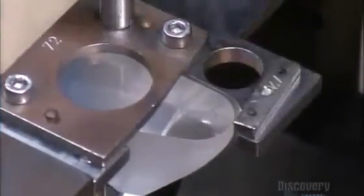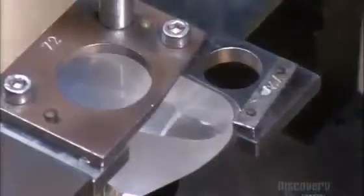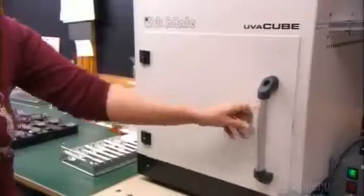To make each prism, they glue two pieces of glass together at 90 degrees. This special machine ensures the angle is precise. A shot of UV light dries the glue. The first piece of glass rotates the inverted image 90 degrees. The second rotates it another 90 degrees, completing the flip.